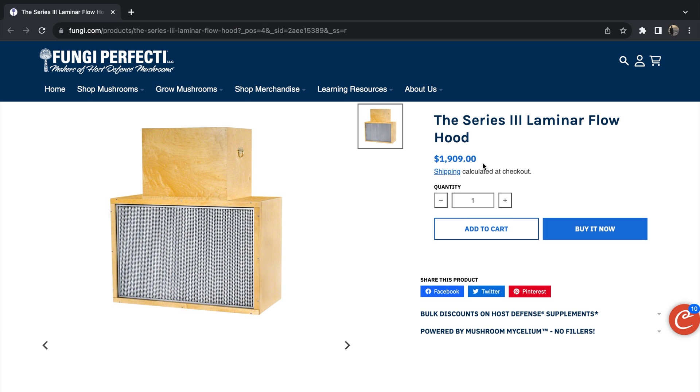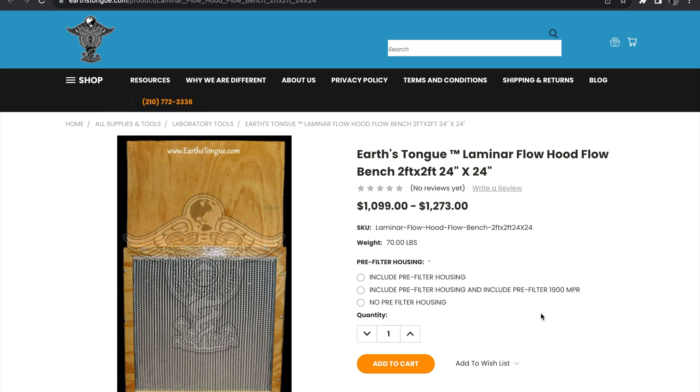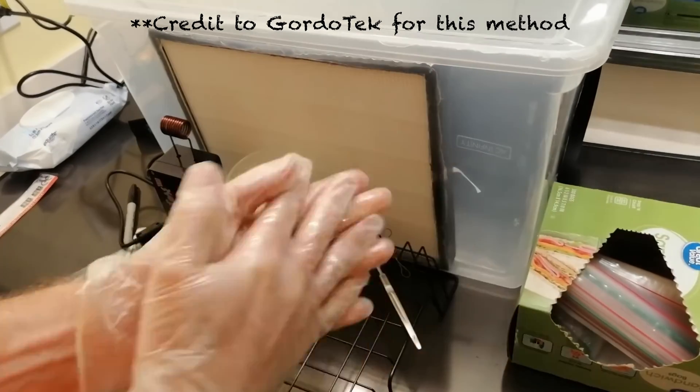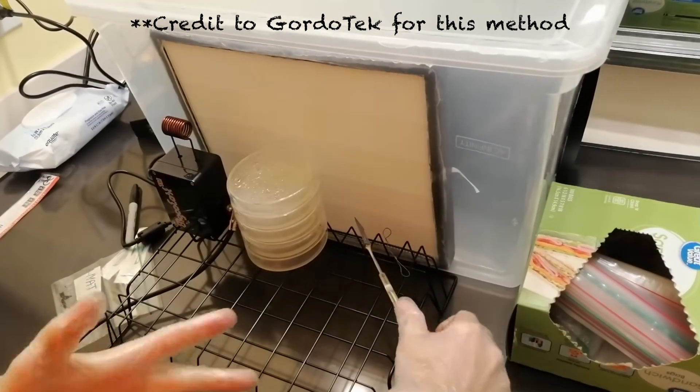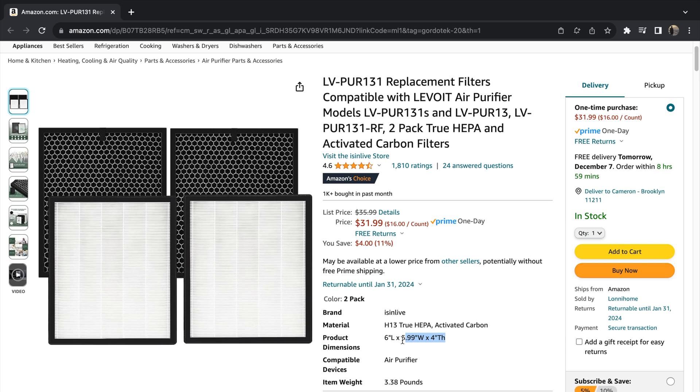The problem is that commercially available flow hoods almost always come with huge price tags, and the ones that are big enough to do anything more than agar work with are often inaccessible to most mushroom growers. It's possible to make a functional flow hood on a tight budget using a plastic tote and a HEPA filter made for an air purifier, but the air filters available to make this option were too small for the size flow hood I wanted to build, and also wouldn't provide true laminar flow.